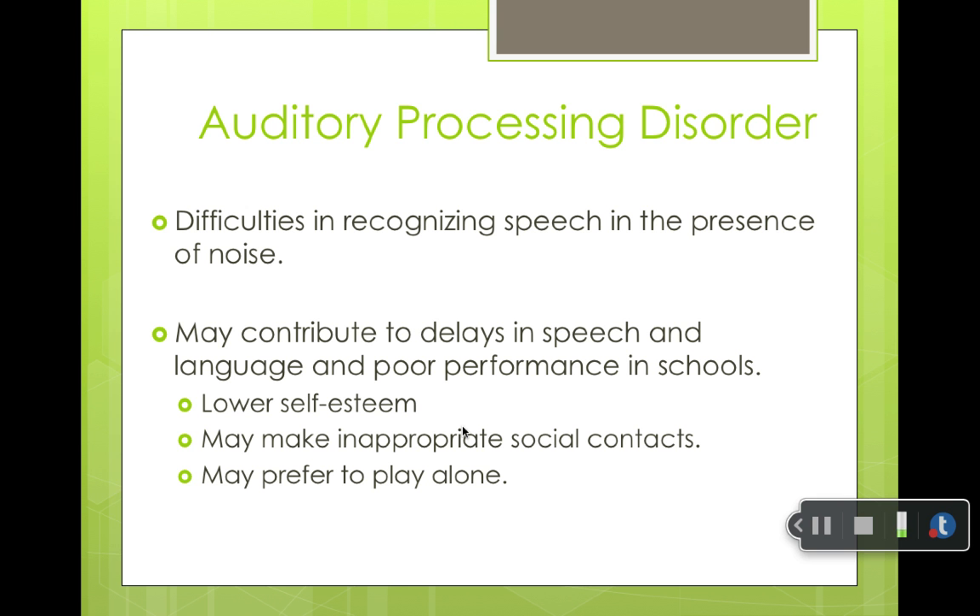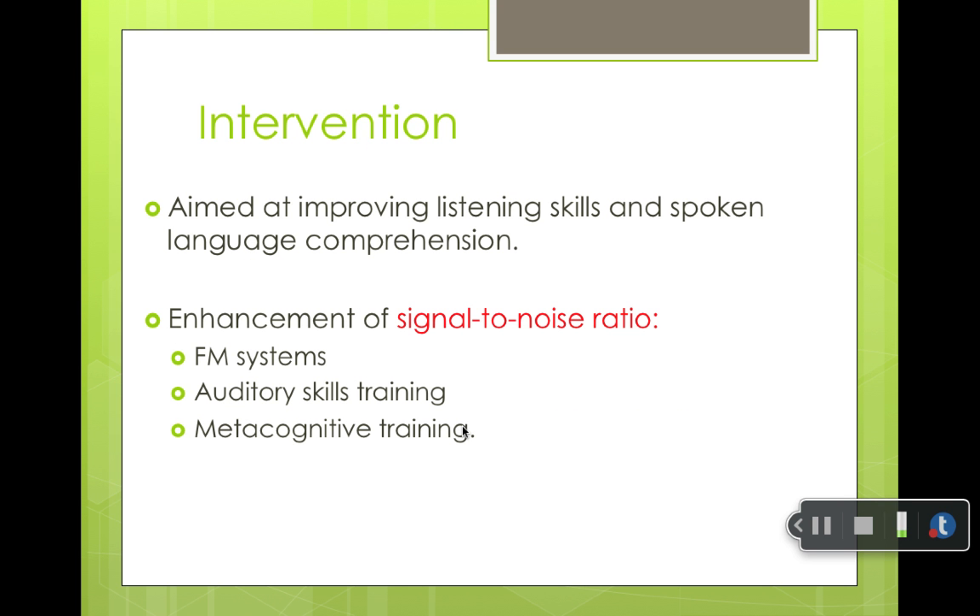Auditory processing disorder may also contribute to delays in speech and language, poor performance in school, lower self-esteem, and inappropriate social contacts — they may prefer to play alone. Intervention is aimed at improving listening skills and spoken language comprehension, improving the signal-to-noise ratio using FM systems or auditory skills training, and metacognitive training. The best thing you can really do is improve that signal-to-noise ratio, because all children benefit from an improved signal-to-noise ratio.